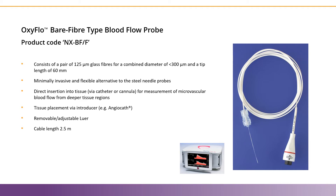They can be cleaned with 70% alcohol, and the white coiled cable you see in the photo on the right is approximately 2.5 meters long. Since these fibers are made of glass, the reusability of these probes is limited, as they are more fragile than the other oxyflow sensors.